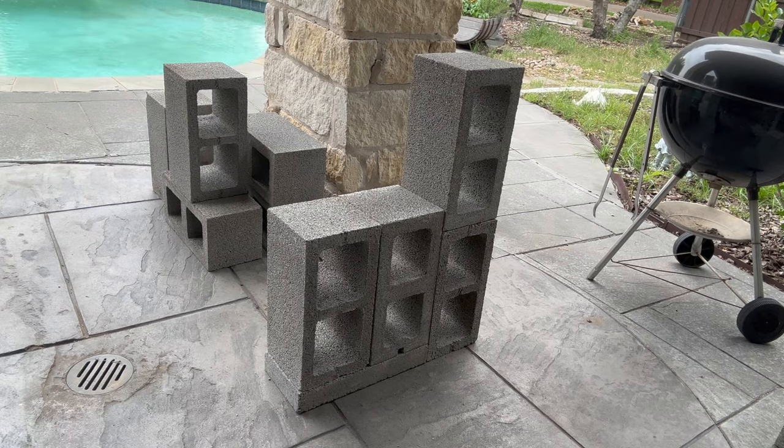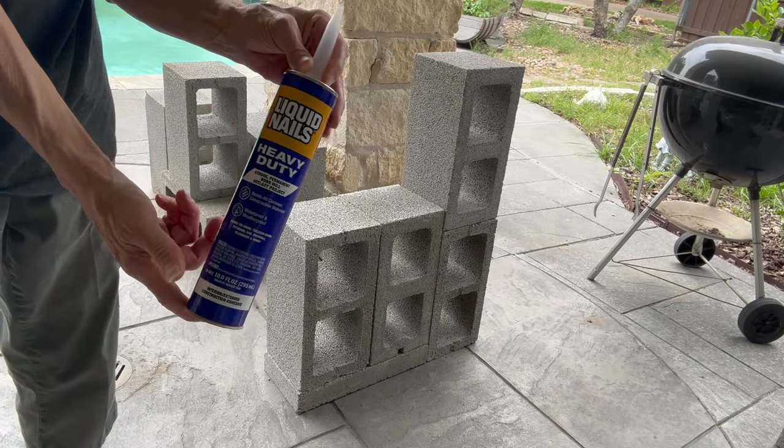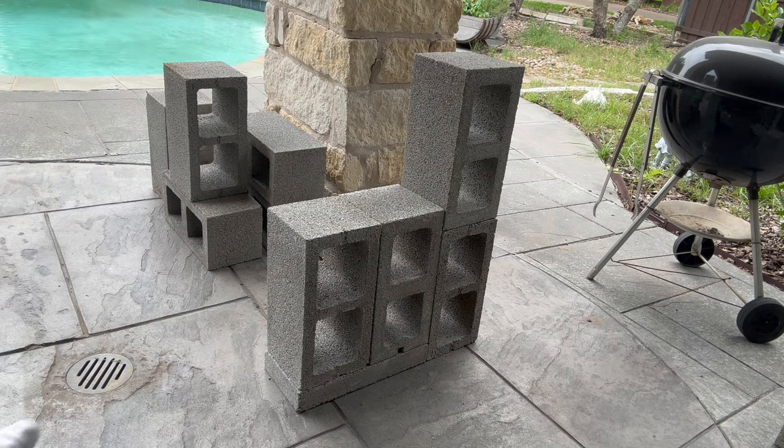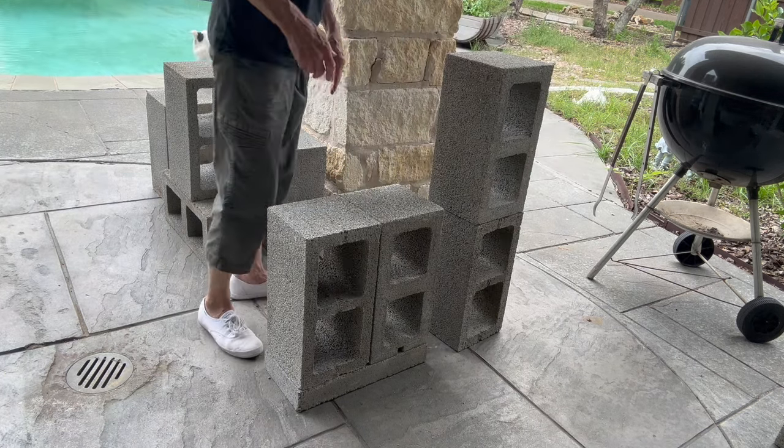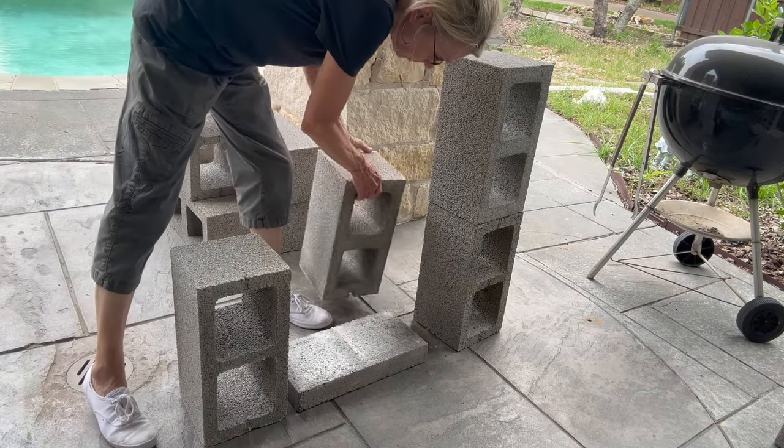I'm going to use four cinder blocks for each side, attached with liquid nail, and I'm going to use one two-inch cinder block for the front base of the seating area. The two for the back are going to be for my backrest, and the two for the front are going to be for my seating area.